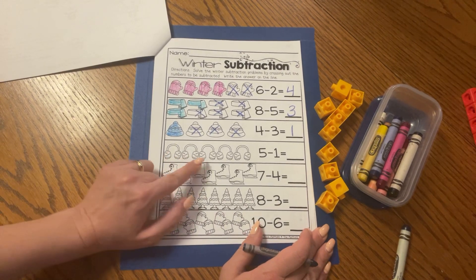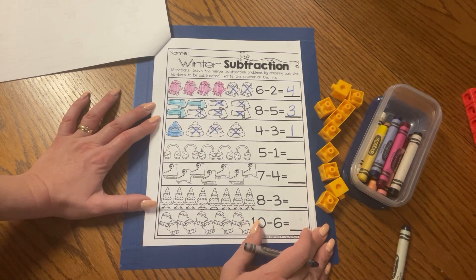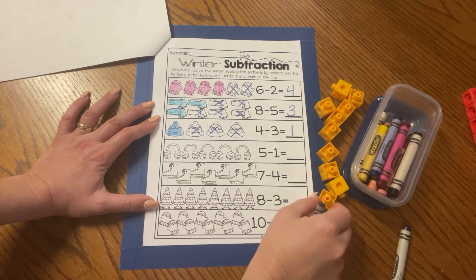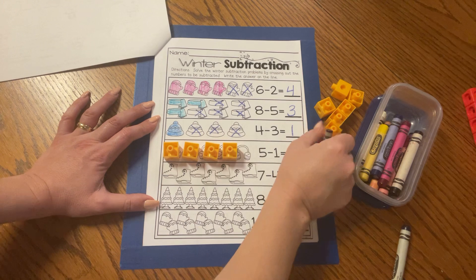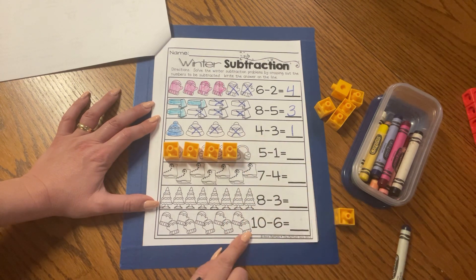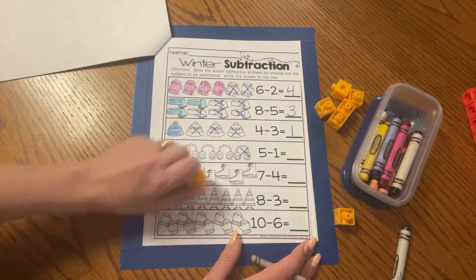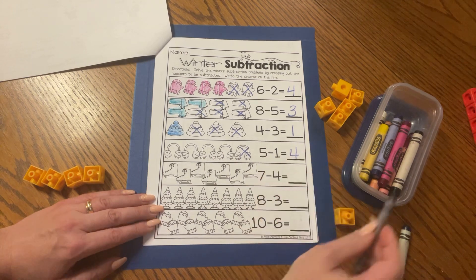Do you know what these are? You put them on your head — they keep your ears warm. They are called earmuffs. So we have five: one, two, three, four, five. Just like the sentence says, five all together. Now we're going to take away one. Five minus one. Cross it out. How many earmuffs are left, friends? One, two, three, four. Let's check: one, two, three, four. That's right. Five minus one equals four.